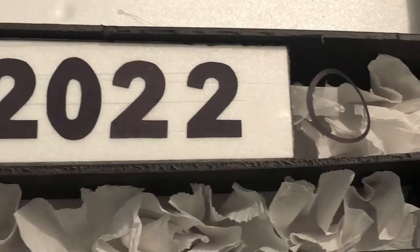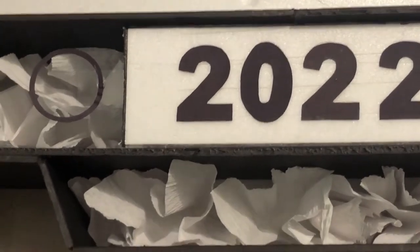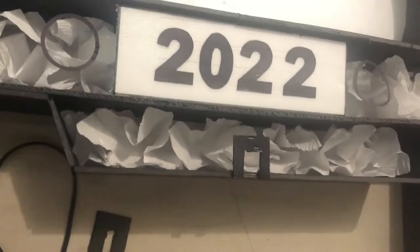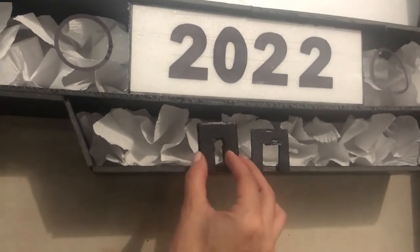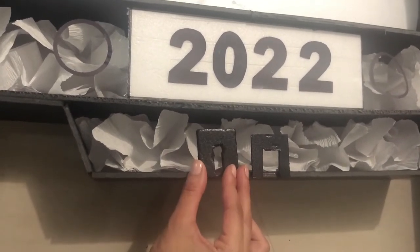Now it's time to glue on all of the details. I did this one detail at a time. For the bottom section, I use the same Depron XPS board to make it, but you could also use paper or cardboard — whatever you like — and paint it the color that you would like.